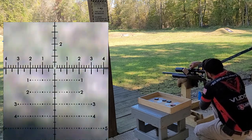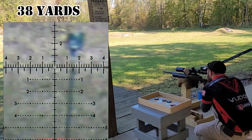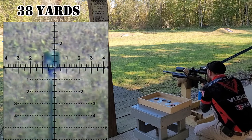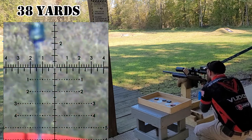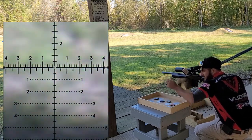I chose to do a reverse kneeling for this stage because it offered me adequate support in both the front and the rear of the rifle for my position. As you can see, my position is relatively stable and the only misses were either due to wind or due to improper application of trigger fundamentals.